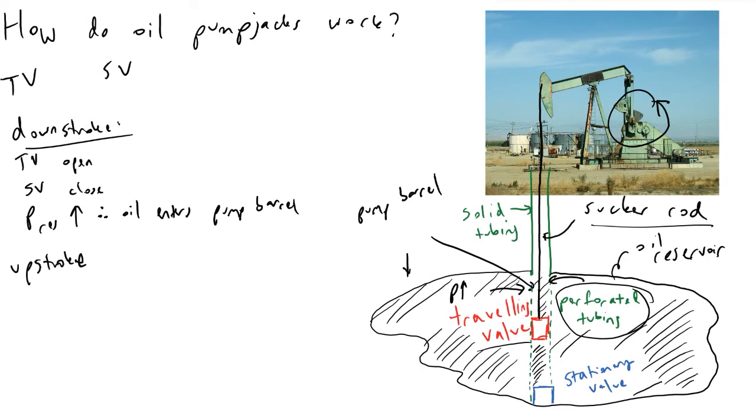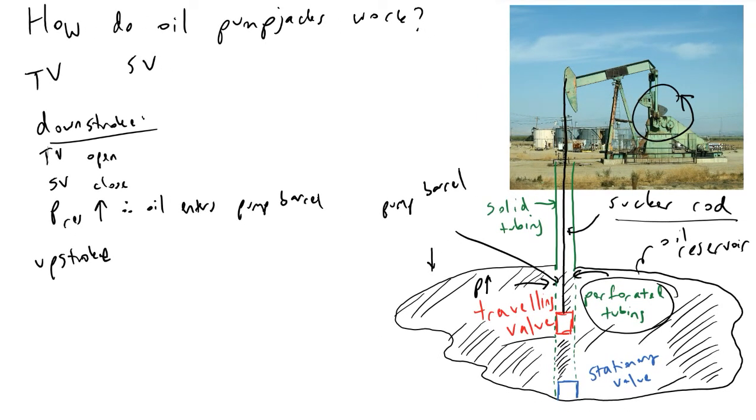On the upstroke part of this process, the opposite happens — the traveling valve closes and the stationary valve opens. Whatever oil is in front of the traveling valve, as it moves up, will be pushed into the tubing above the reservoir and eventually make its way up to the surface, where we can perform downstream processes to purify the oil to make car fuel, jet fuel, or asphalt.